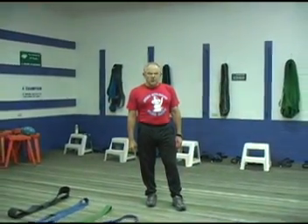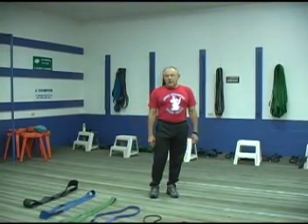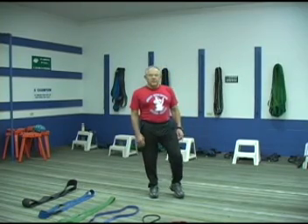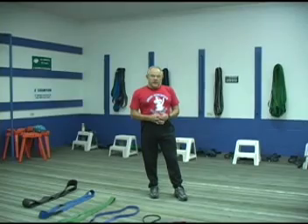Hi, I'm Dick Hartz, the inventor of the Jump Stretch exercise equipment. It's an honor and a privilege to have the opportunity to present some ideas to you in reference to alternative strength training, a few different methods in reference to improving flexibility and dealing with different types of training methods, modalities, and exercise.